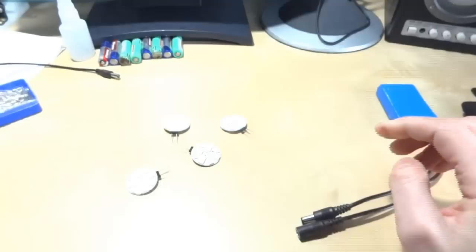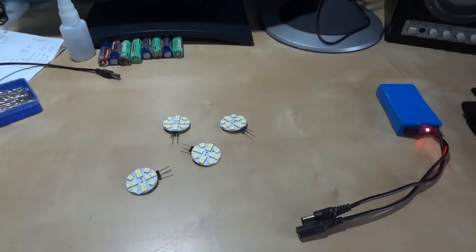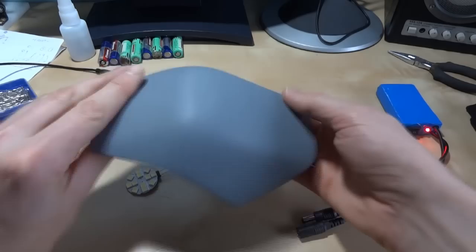The basic plan, as with all the armour pieces, is to have them detachable from the under suit. If you look on the website or my previous videos, there's a metal frame worn under the armour and all the pieces latch on with magnets. The plan is to do the same thing for the hands.